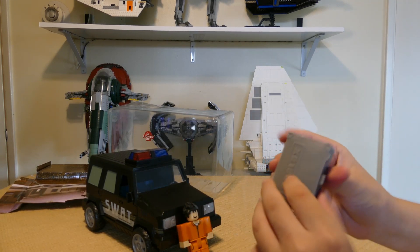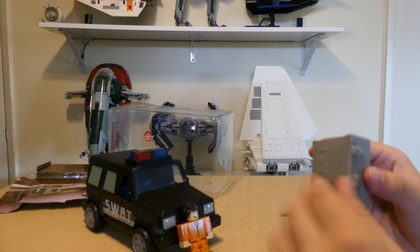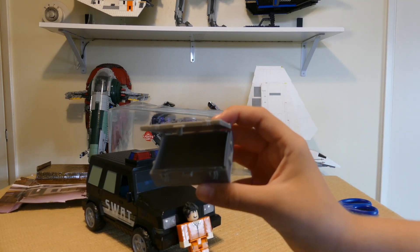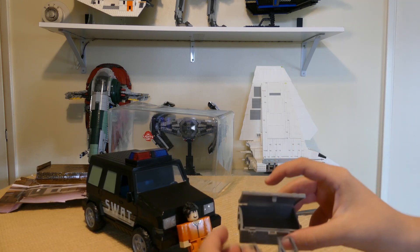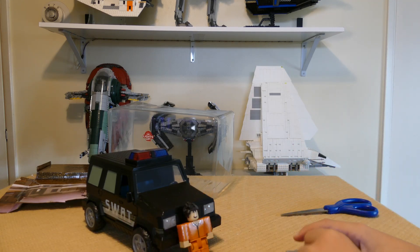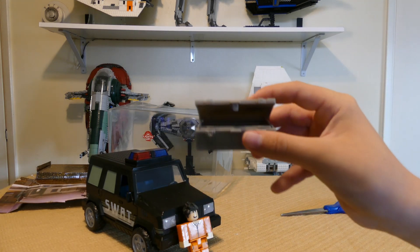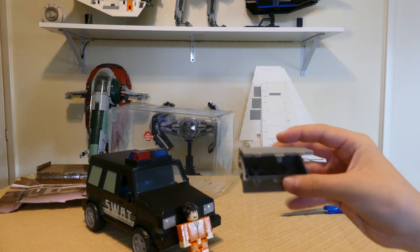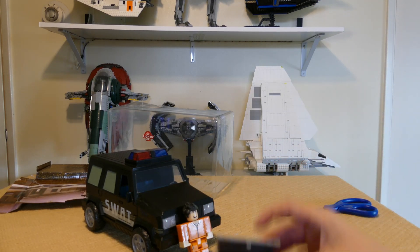I got it out. I think this is like a briefcase or something — it says Roblox on it. How do you open this? It just pops open. I think you can store some of the stuff in here. The shotgun fits — yeah, I think this is where you can store all of the items you get. Most sets don't actually give you stuff to store all the figures and items, so they're just kind of laying around. But luckily the figure cases can fit them.